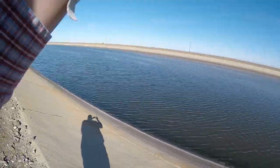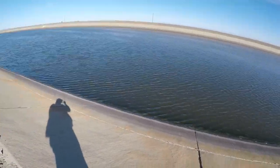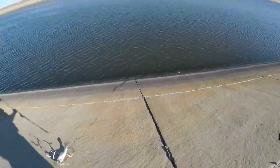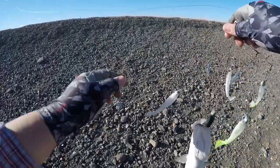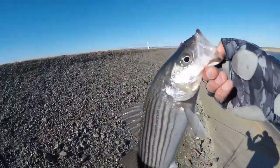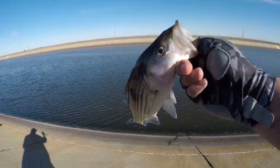Fish on! Check him out guys — maybe 17 inches, not quite a keeper, but another one on the A-rig. He hit that middle bait, the one that looks different from the rest. Let's let him go — thanks for the fight, go get bigger.